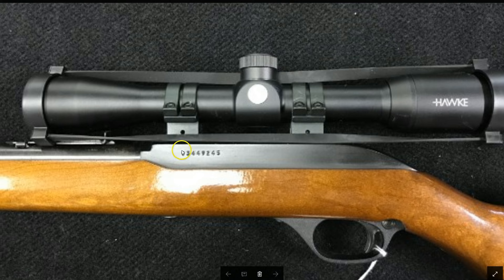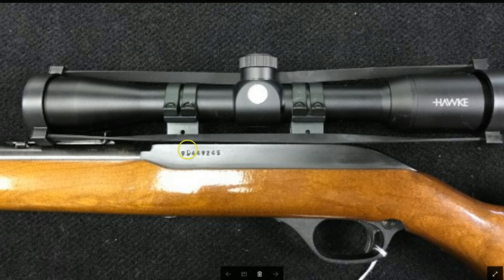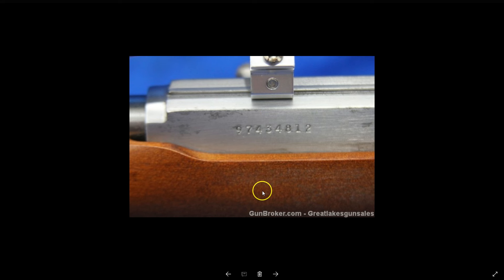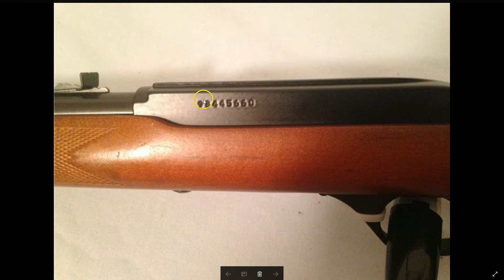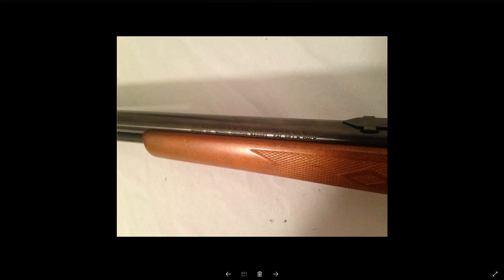This one is 93, so I'll do 2100 minus 93 — this rifle was made in 2007. Here's one with 97: 2100 minus 97, so this rifle was made in 2003. And 98: 2100 minus 98, that tells me this was made in 2002 — North Haven, Connecticut.